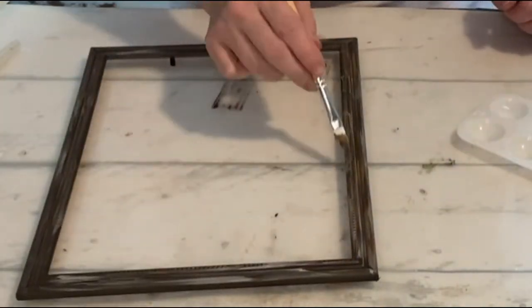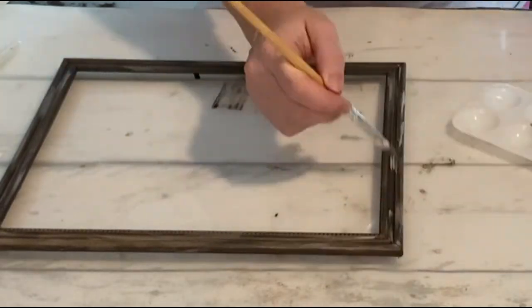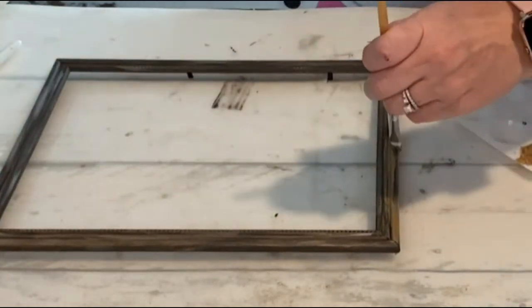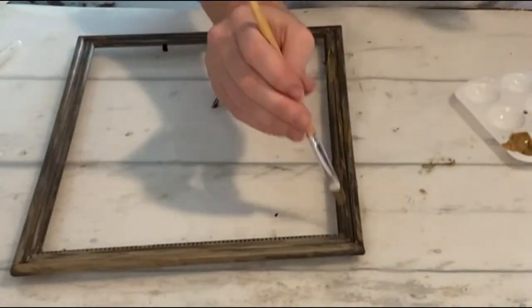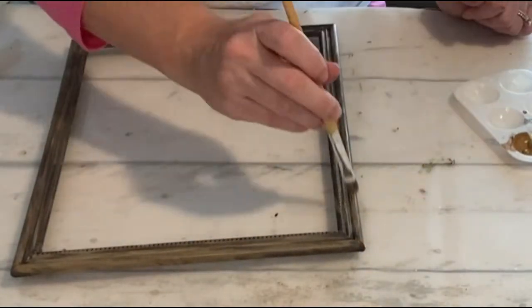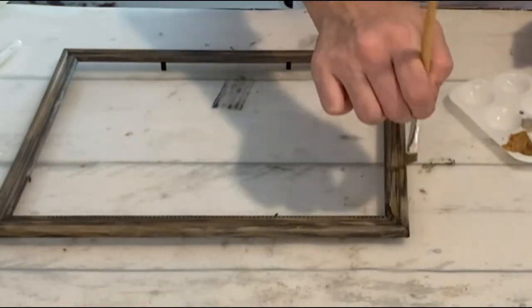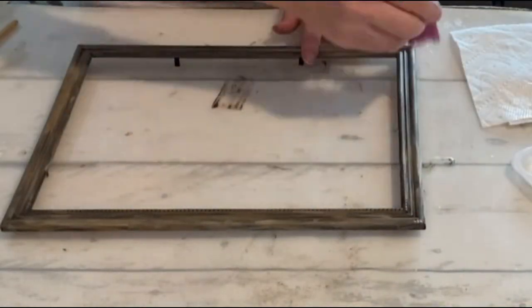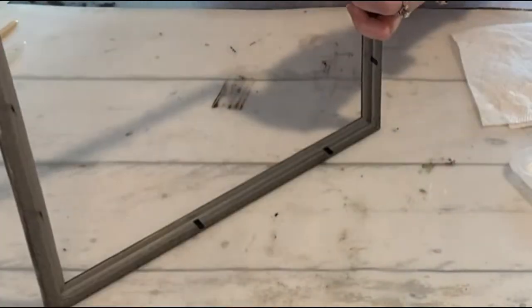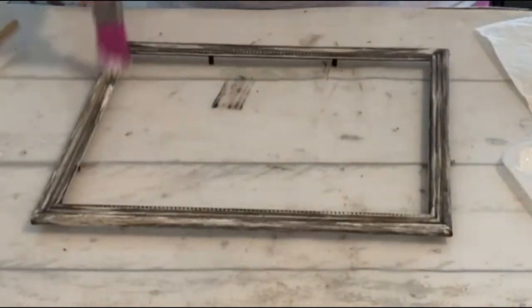I want this to have a wood feel to it, sort of like an old barnwood type of feel. I'm just going back and forth with those two colors, layering them on until I get the look that I want, just doing little bits at a time and not putting on a ton of paint. Now I'm going to take some white acrylic paint with a bigger brush and dry brush some white paint right over top of what I have already done, just a little bit. I feel like this just kind of drives home the look that I'm going for.